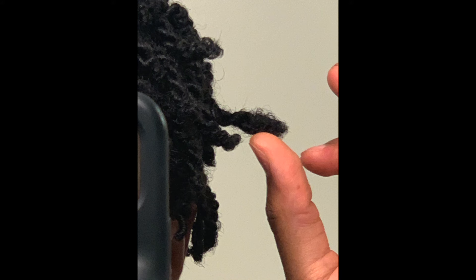For the last point — which I know is a big question — which method locks the fastest? Based on my experience, the comb coil method did get my hair to lock up faster than two strand twist. I washed my hair two weeks after getting comb coils installed and was already experiencing budding. With the two strand twist method it took a few weeks longer before I started noticing budding. So overall my starter locks locked faster with comb coils rather than two strand twist.